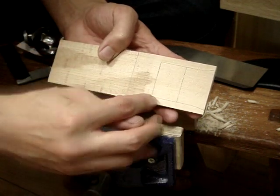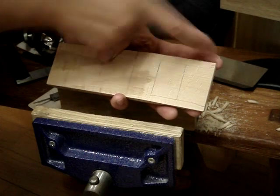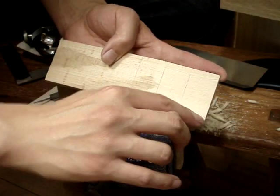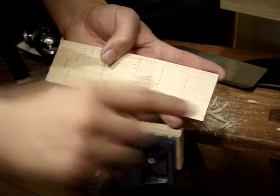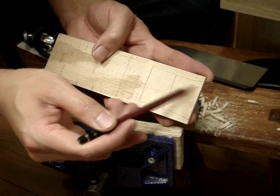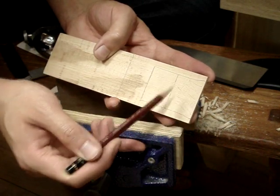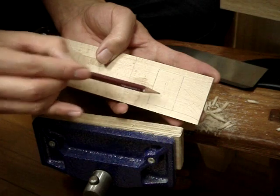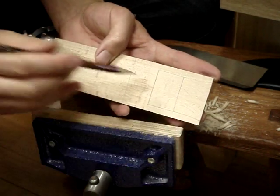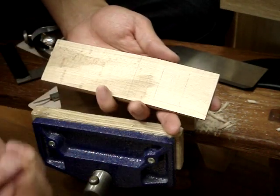I've got the two abutments here — these are what will go against the abutments in the plane. This is where you shave at an angle to open up the mouth. This area here will all be chopped out: we'll be sawing down and chopping that out. And this section will be sloped using a chisel so that it provides smooth escape for the shavings.